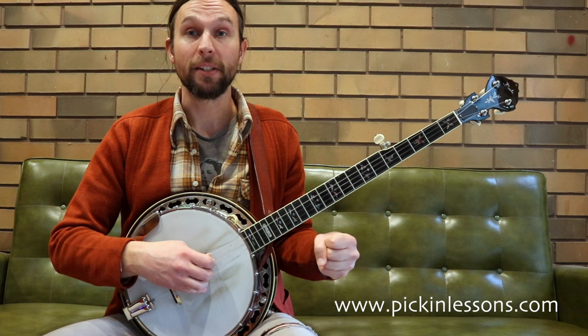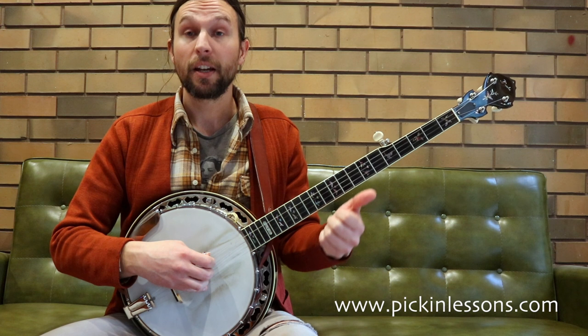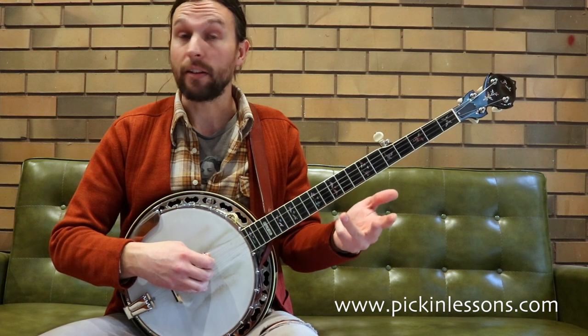We're going to start down the open D string, then work our way through the notes that belong to the chord. So the notes we have are the G, the B, the D, and the F.